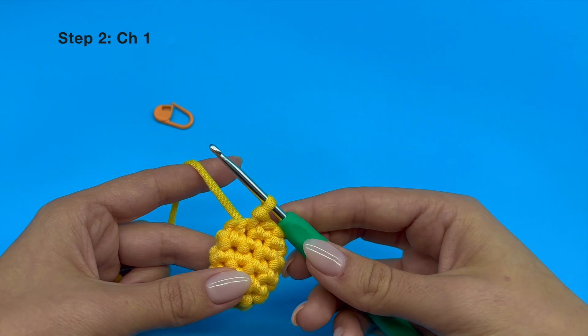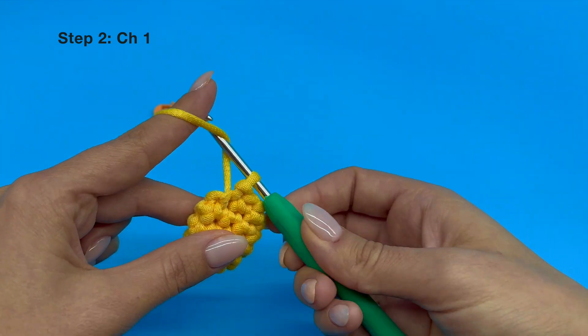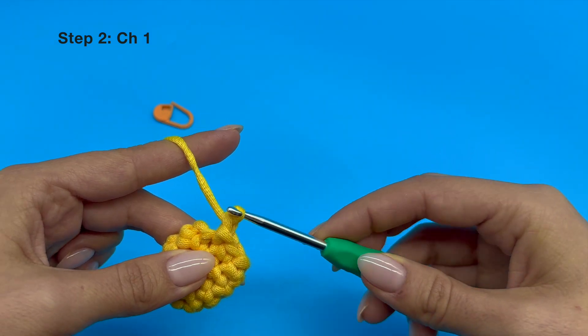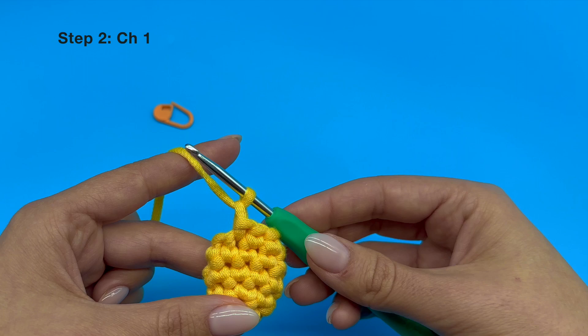Now let's move on to creating a chain stitch. Do a yarn over and then pull that yarn through only the loop that's currently on your hook. This will leave you with just one loop on your hook.